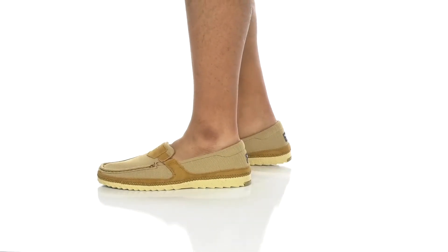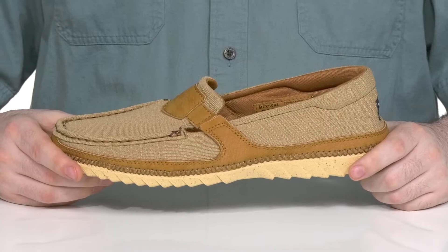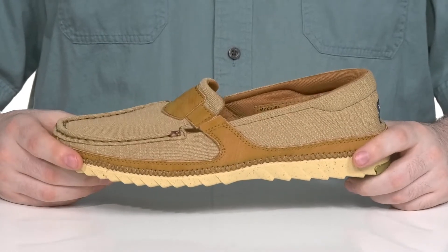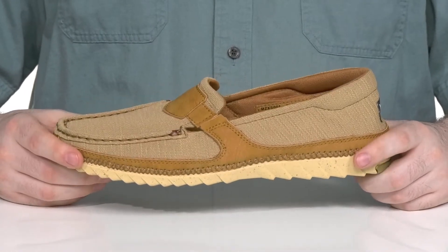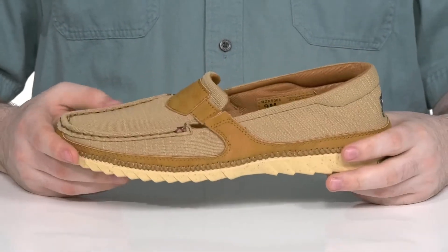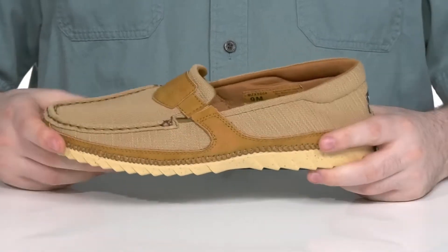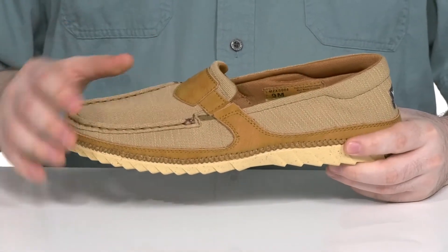Add some toughness to pair with your jeans in this collaboration between Twisted X and Wrangler. This great style is super comfortable in a slip-on design. It's made with EcoTWX and LeatherTWX materials, giving it a more refined recycled style to keep it eco-friendly and durable.